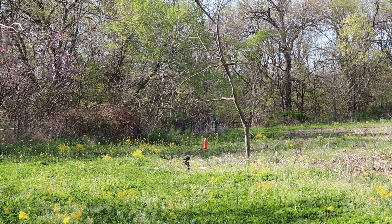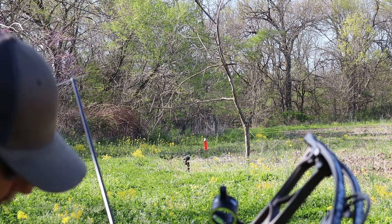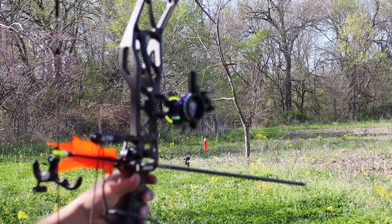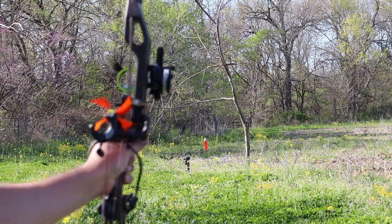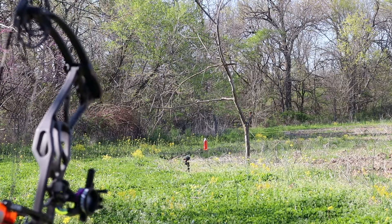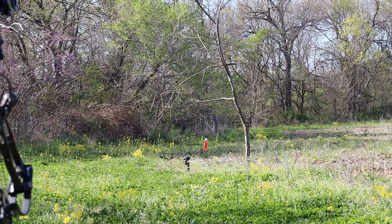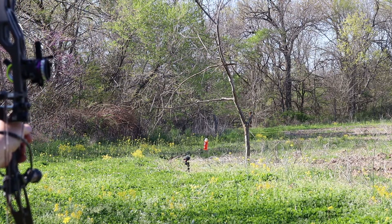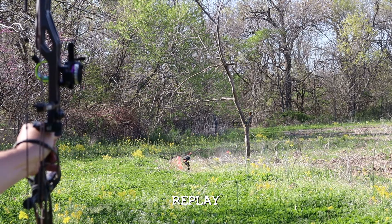There's the red bottle and I've got the GoPro down there. I'm going to pop one in here and see what kind of destruction this thing has. This is the four feather fletching. Let's go — here we go, let's do it.